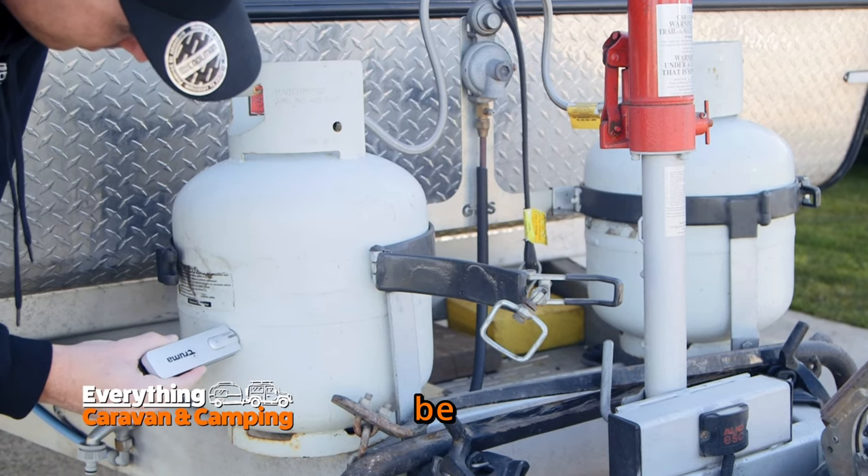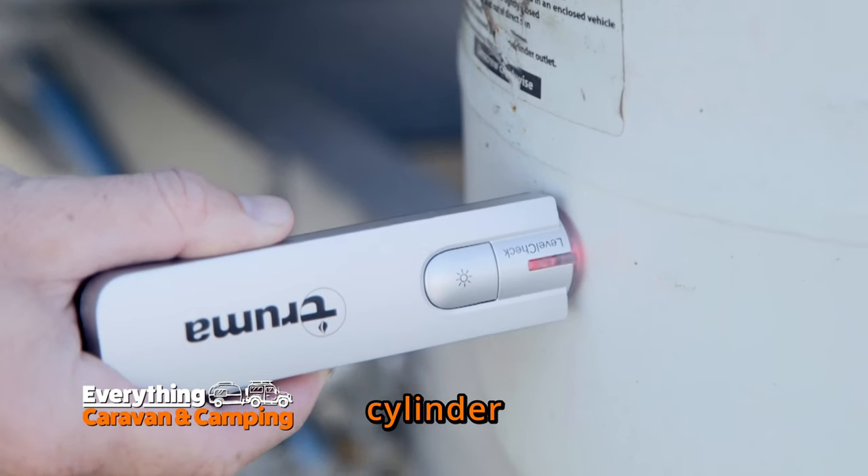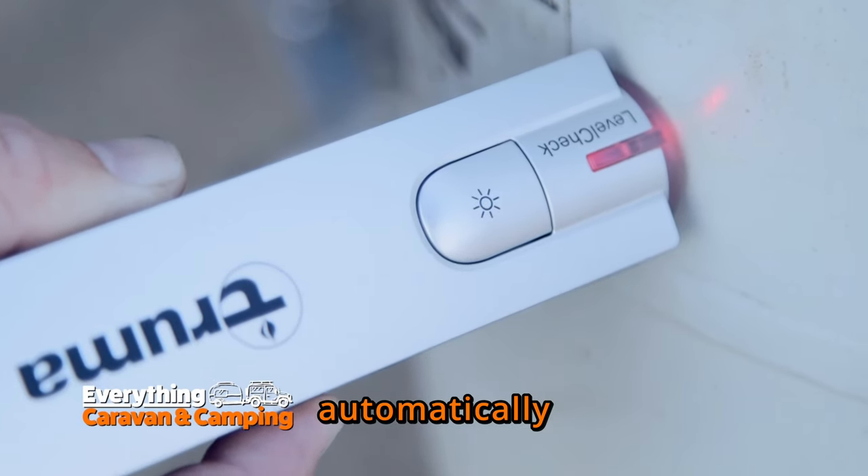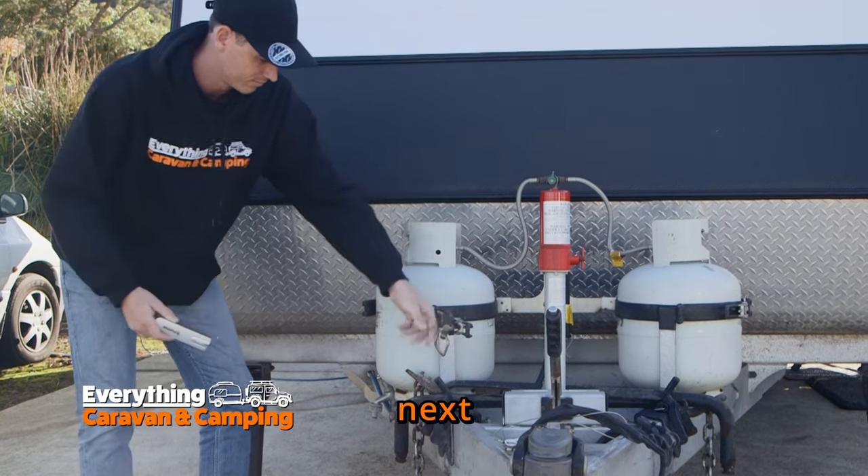Using the Level Check couldn't be easier. Just place it horizontally on the cylinder, and if the LED light is green, you've got gas. And once it's done measuring, the Level Check automatically switches off, saving battery life for your next adventure.